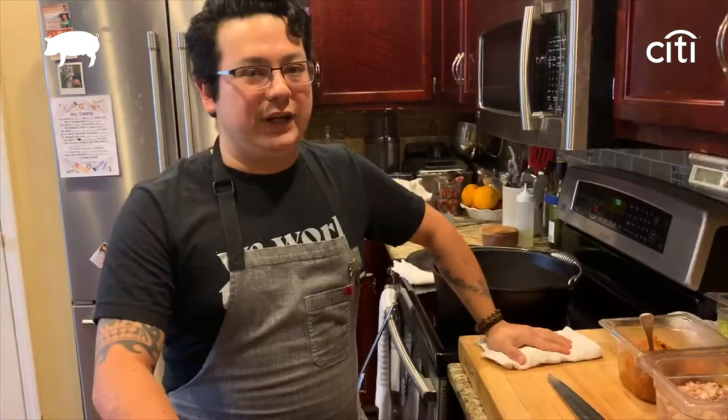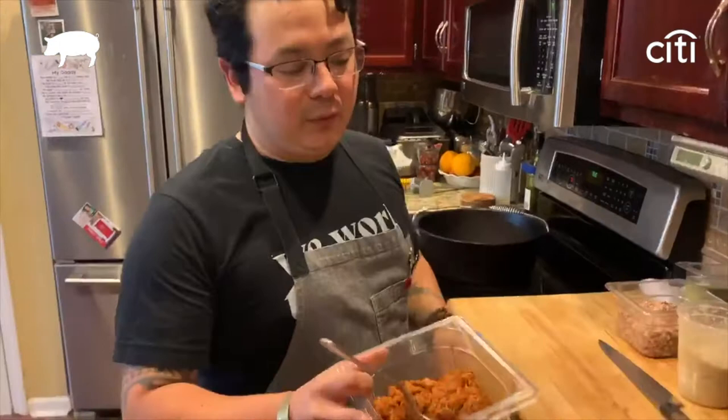Hey guys, welcome to Nashville, Tennessee. My name is Julio Hernandez and I'm the executive chef at Nectar Urban Cantina. We did a cushion back on March 1st, 2020 and we had this one dish I want to recreate for you guys. It was something very close to me — we call them piggy beans. When we first jumped on the show, there was a lot of thought process going on and I wanted to do something that really showcased who I am, my people, my country Mexico. What better than beans, right?